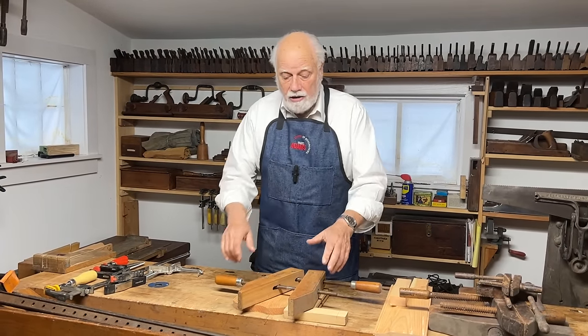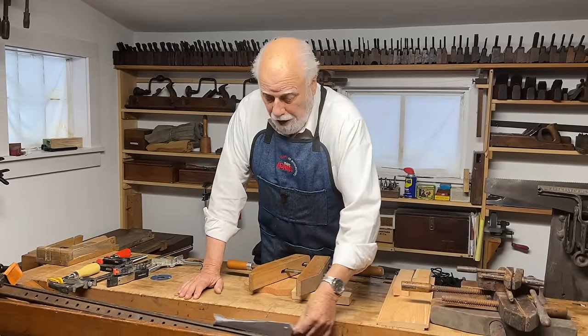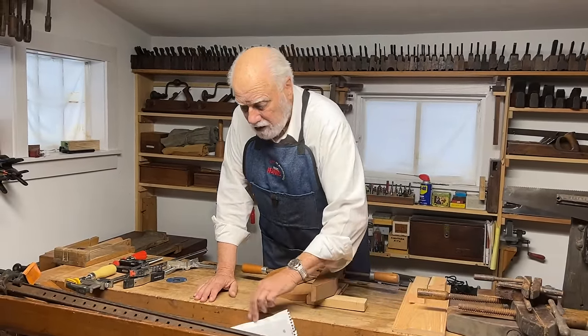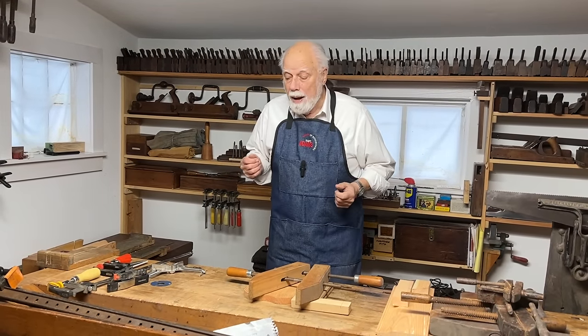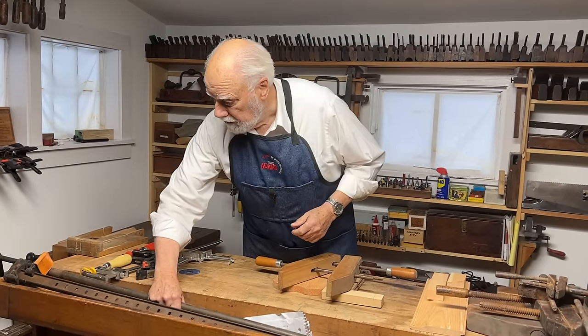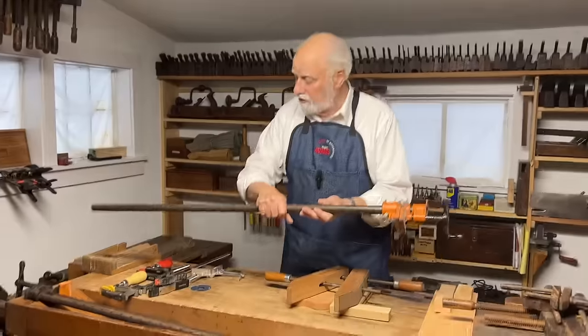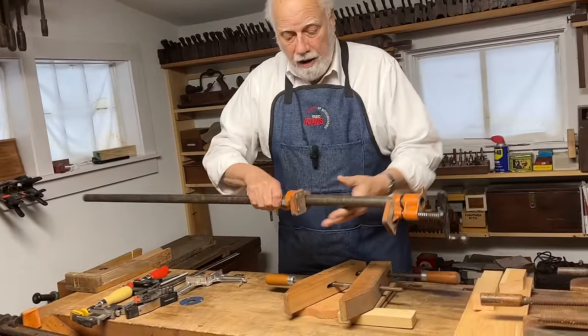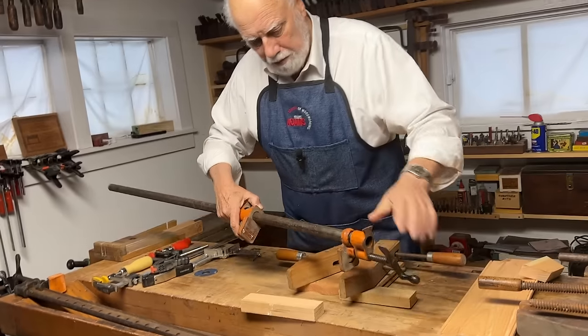The next kind of clamps, also derived from the very oldest form of clamps, are the long ones — what we now call pipe clamps. Here is a modern pipe clamp. It's called a pipe clamp because it's just a pipe with two ends on it, and you can clamp anything you like together — you simply push this up like that and tighten it, and it can hold lots of things together.